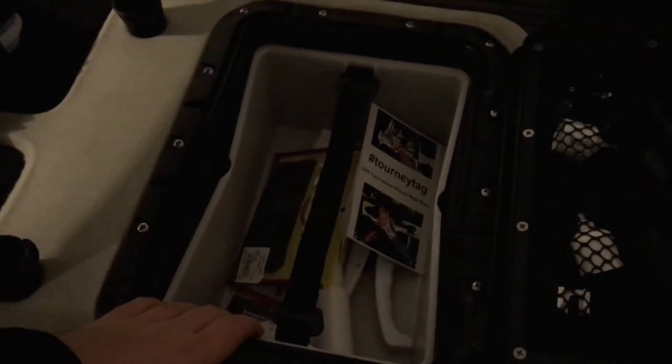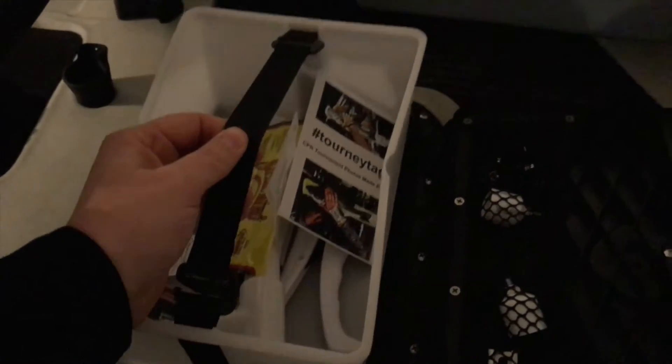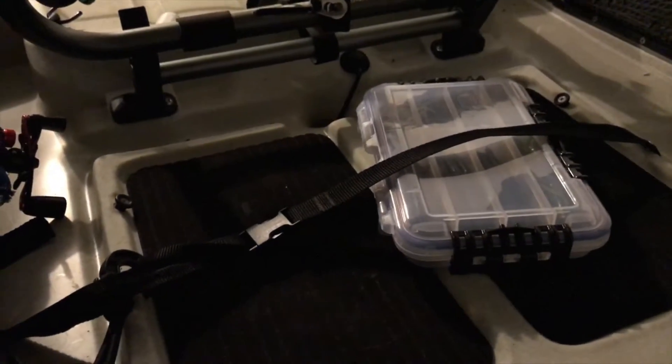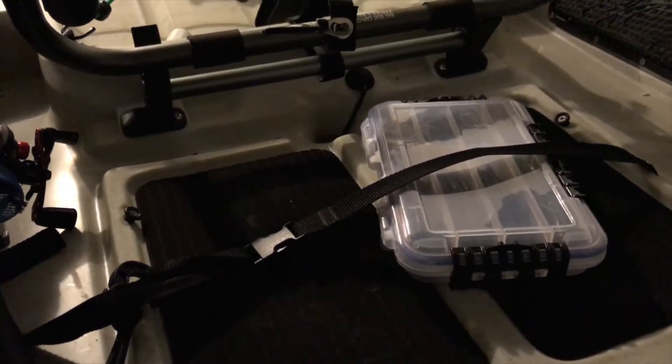Next, I've got my gear bucket right here. I took the tackle box holders out. I like to keep my fish grips, line cutters, pliers, scale, soft baits — stuff like that — in there. And I like to keep my tackle under here. Usually there's a couple more bins, but I had them out when I was bank fishing today.